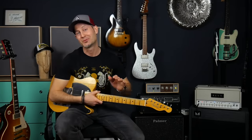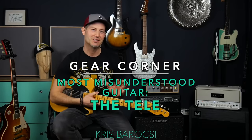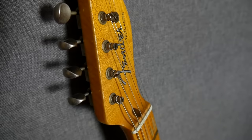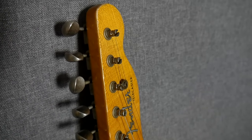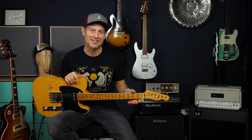Hey guys, the name is Chris Barocchi, welcome to Gear Corner. Today we're gonna be talking about the most misunderstood guitar of all times, the Telecaster. It's not like these guitars are underrated, not at all — it's more about being underestimated. People associate these guitars with one or two styles at max and don't really appreciate its versatility. So I'm here to prove the opposite, let's go.